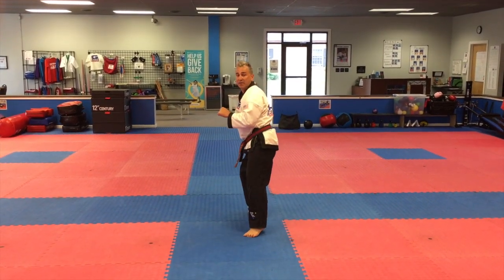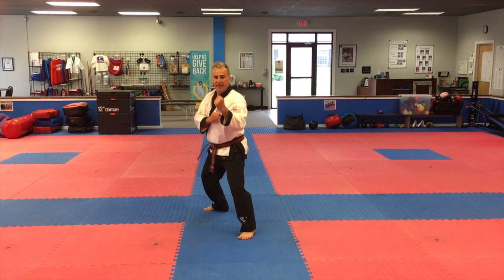Put it back here. From here, set the hips. I-yah! Outside-inside kick.